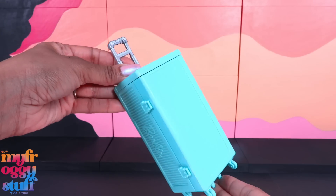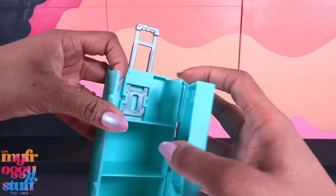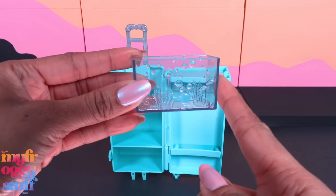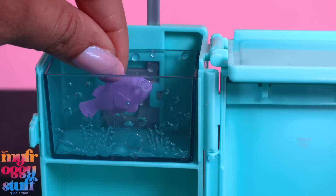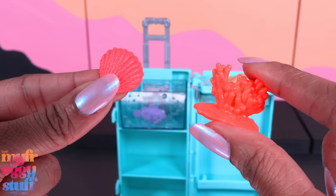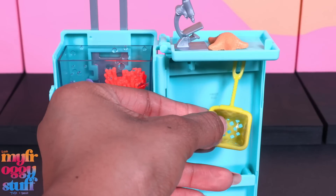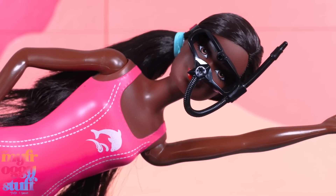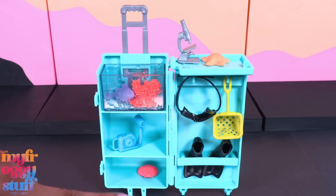There are lots of science-related accessories. This little trunk here is used for storage and is like a little mobile lab. There's a small tank that we can put right here, and a fish to go inside. More sea creatures, coral and a shell, a microscope, a net that we can hang right here, a camera, clipboard, snorkel gear including a mask and fins, and stickers. I like the accessories.